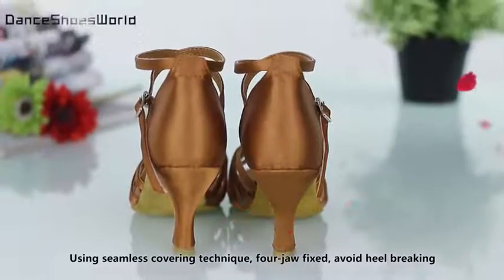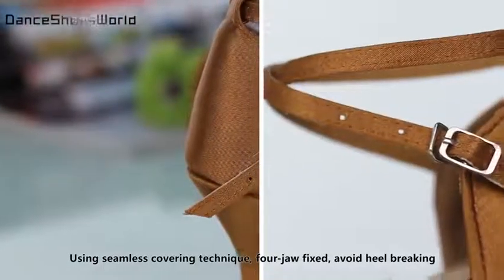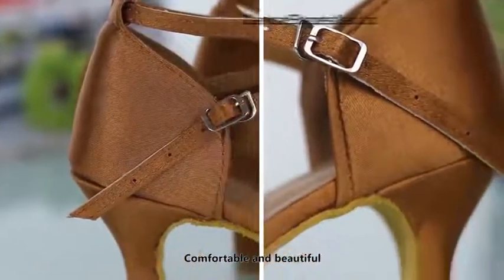Using seamless covering technique, the forefoot is fixed to avoid heel breaking, keeping the shoes comfortable and beautiful.